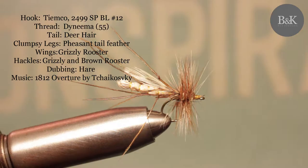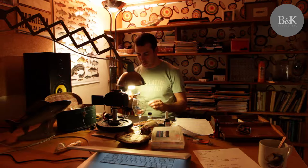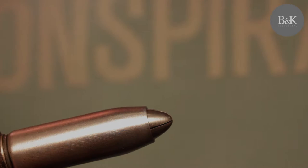Hi guys, today I would like to show you how to tie this fly with big wings, clumsy gangly legs and long detached body. It's a big dry fly with a funny name — Teddy Long Leg — and I really like this fly for trout fishing, mainly during the summer. It's not that easy to tie this one, but it's definitely worth it. So let's get started and see what happens.